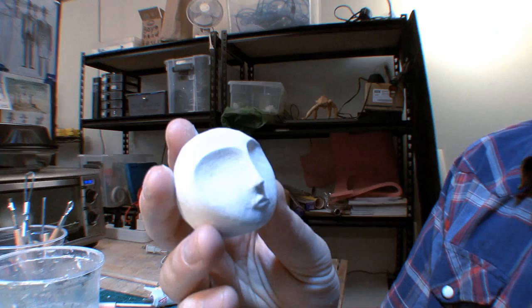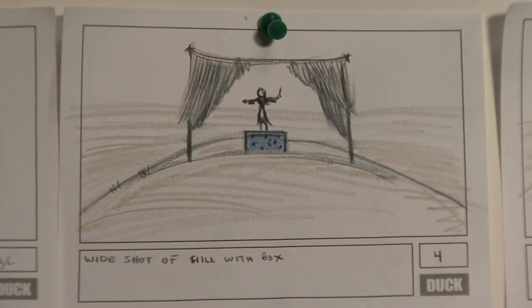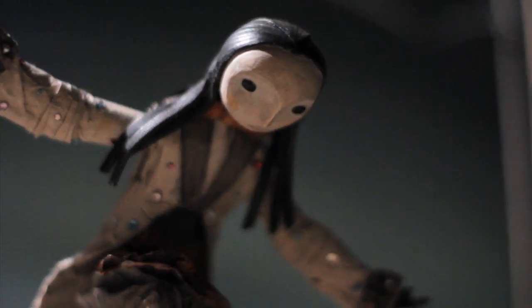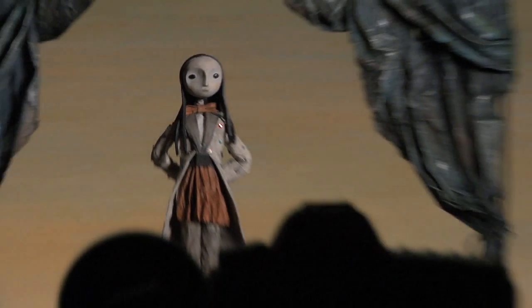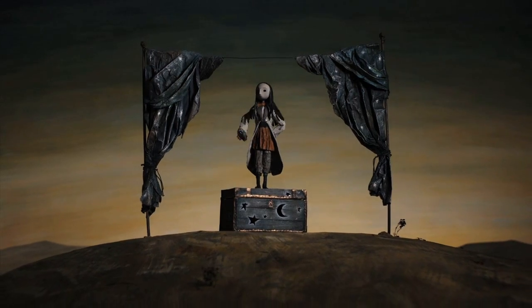I'm sanding heads so they're smooth and beautiful. We're about to shoot the first frames of the Shins' Rifles Spiral video. It's time to begin.